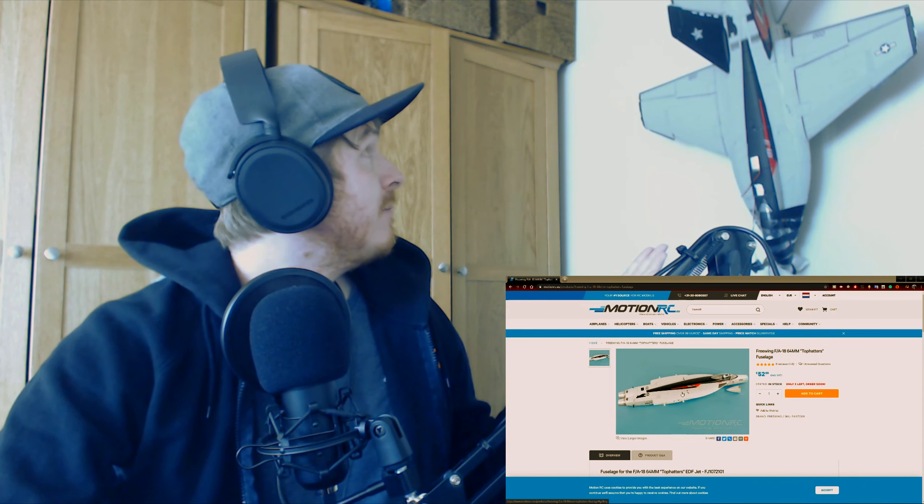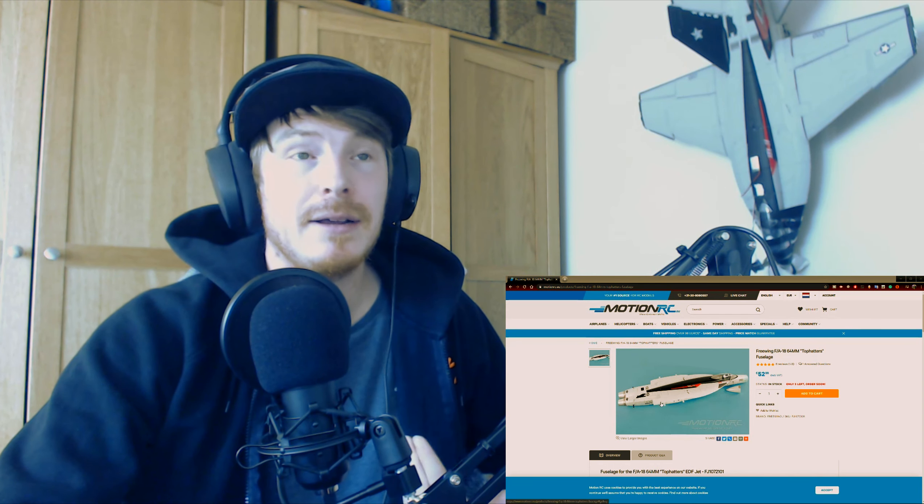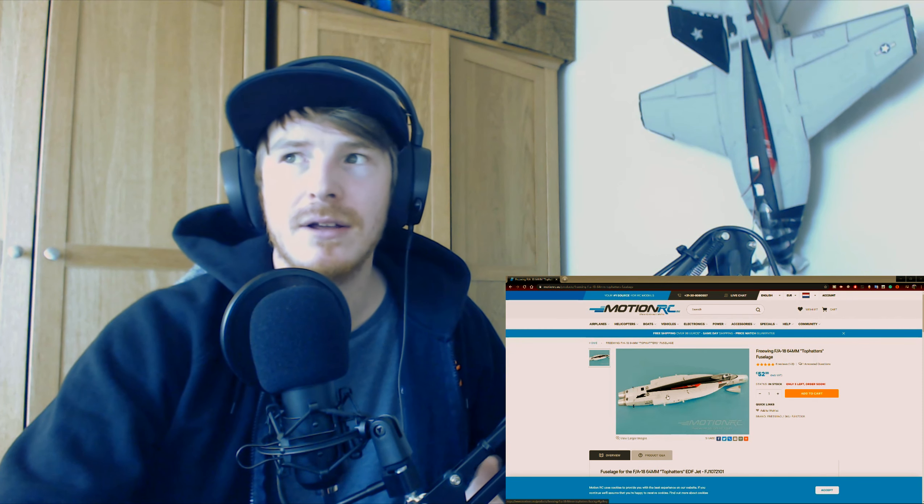Okay guys, as you can see the flight didn't go very well and I kind of destroyed the jet — it's all taped up behind me, pretty much ruined. All the electronics are fine, and I did lose the FPV camera which is like £10 so I can replace that, no problem. This hasn't really put me off too much because I found a replacement fuselage online for £50. The wings are fine, all the flaps and electronics are okay, so for £50 I could have this bad boy back up in the air.